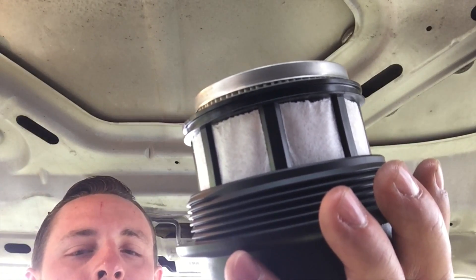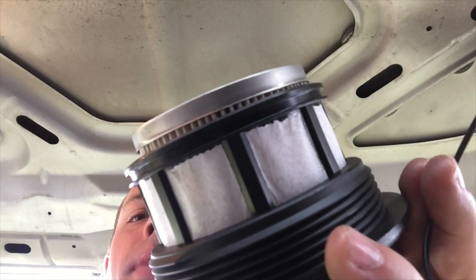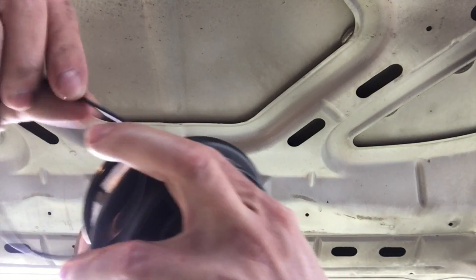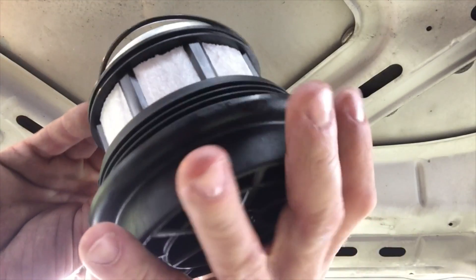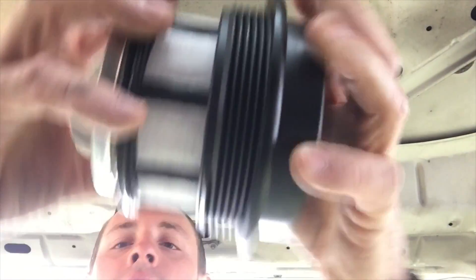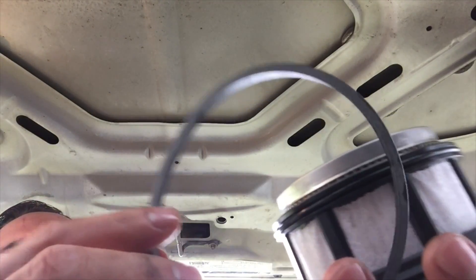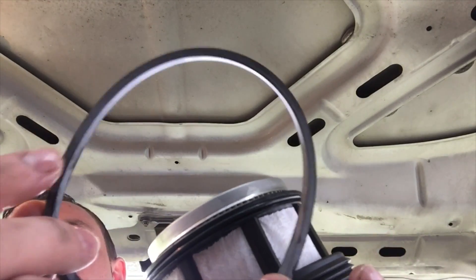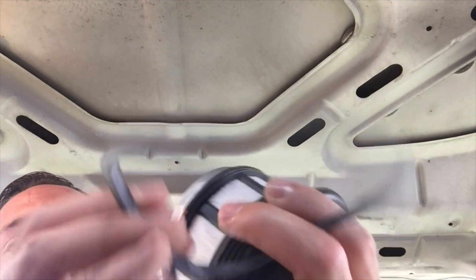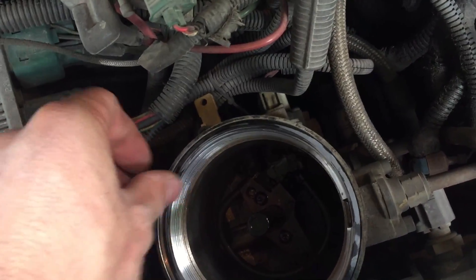Now we're going to install the filter seal. There are two seals — one goes on the housing and one goes on the filter. I always take just a little bit of diesel fuel and coat the seal with it so that it slides on easily and you don't have to worry about tearing the seal. The small diameter seal goes around the filter housing. Next is the bevel seal. The important thing to remember about the bevel seal is the beveled edge faces up — the flat surface rests on the filter bowl, and the beveled edge faces up towards the filter housing. It's very important that you get that put on correctly, so making sure the seal is not upside down, place it on the filter bowl.